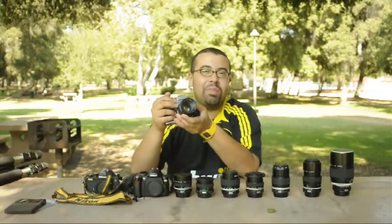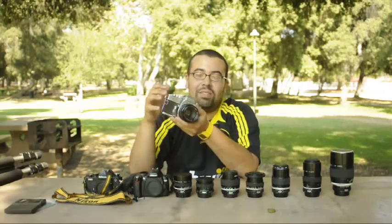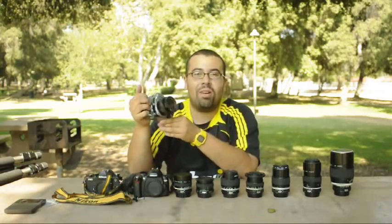I had never really used a camera like this before. We had been using just point-and-shoots — film point-and-shoots — for pretty much as long as I can remember. I was amazed at the quality, so I got into SLR photography.